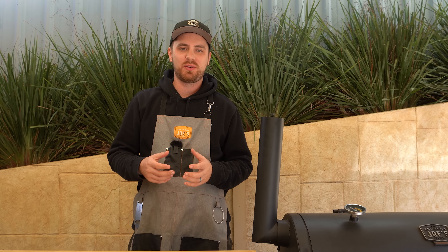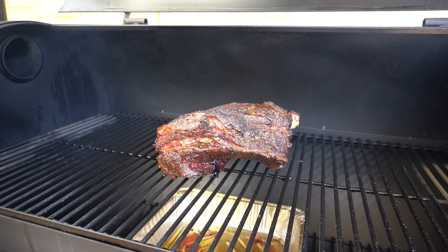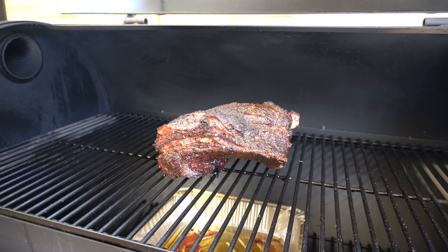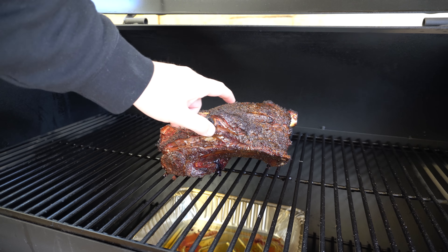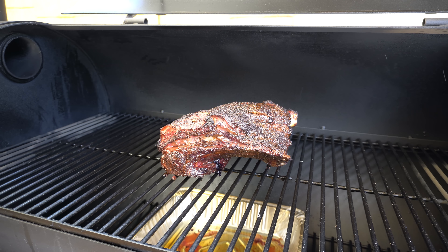We're around four hours into this cook. I've been checking on it about every hour and giving it a spritz with some apple cider vinegar just to keep some moisture in there. A quick check of the internal temperature shows we're at about 160°F or around 70°C. The bark on the outside is looking amazing — I reckon we'll give it another half an hour and then we'll wrap it up.